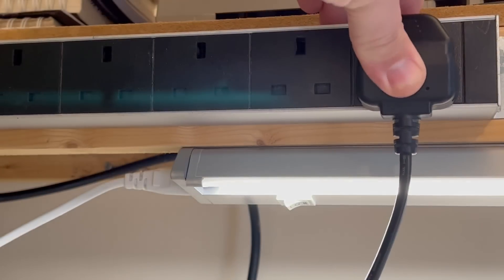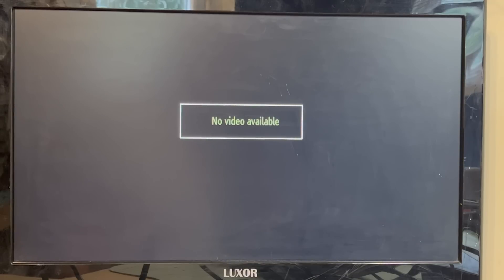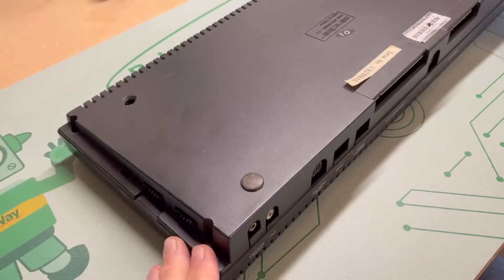Let's see what happens when we power up. I'm not expecting anything as it was advertised as faulty, but you never know. And yes, we've got some examining to do. One good sign is that we're definitely getting power into the machine, because the power light's illuminated, so at least something is working.